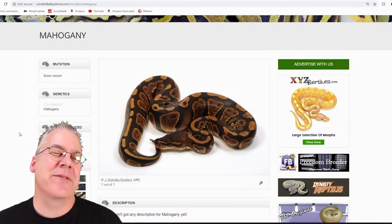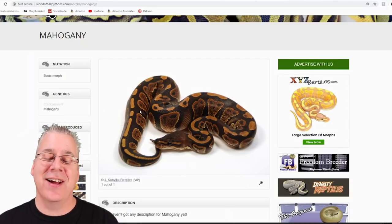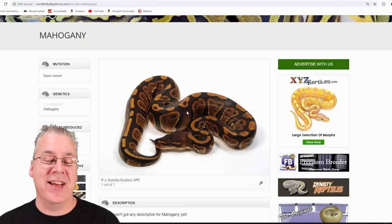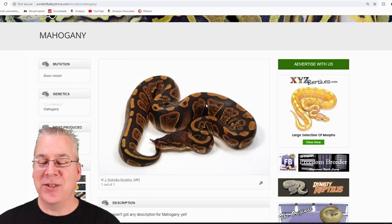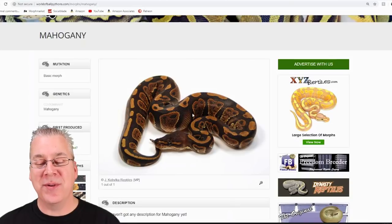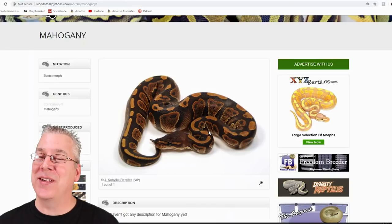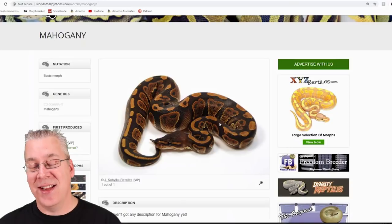I'm going to bring you over to the internet and show you the amazing potential of the mahogany. Starting on the World of Ball Pythons, this is what a mahogany looks like. At first glance you might think it looks kind of like a dark normal wild type classic ball python, but if you look really close you can actually see it has a lot of gold color all through the snake, almost like a copper color.